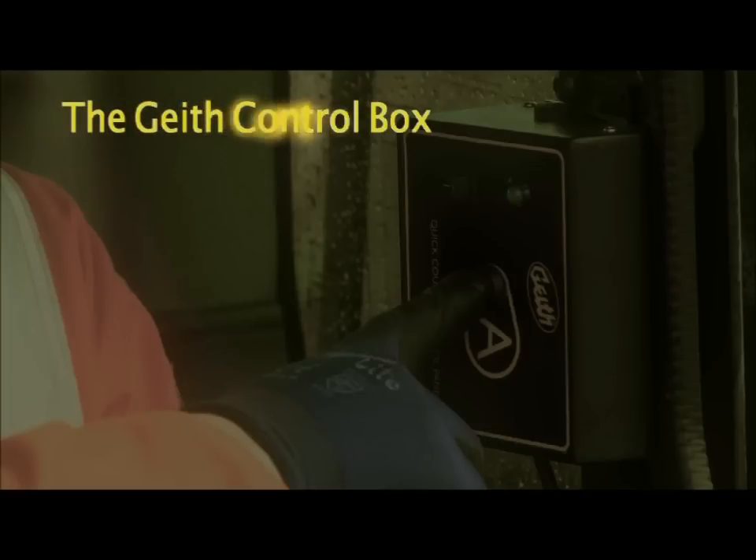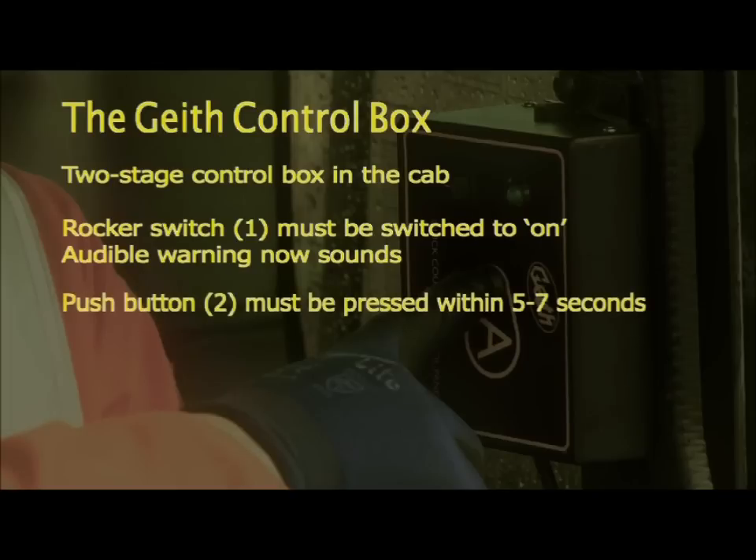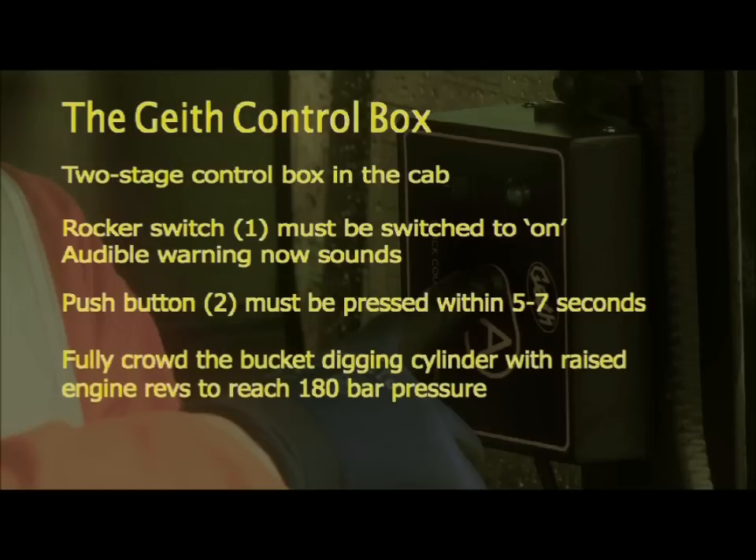When operating the Geith control box, remember it is a two-stage control box. Rocker switch one must be switched to on — an audible warning then sounds. Button two must be pressed within five to seven seconds. Then fully crowd the bucket digging cylinder with raised engine revs to reach 180 bar pressure.